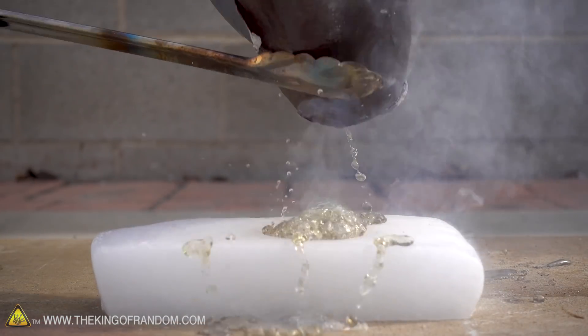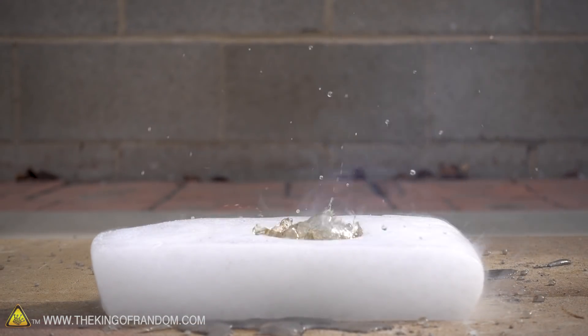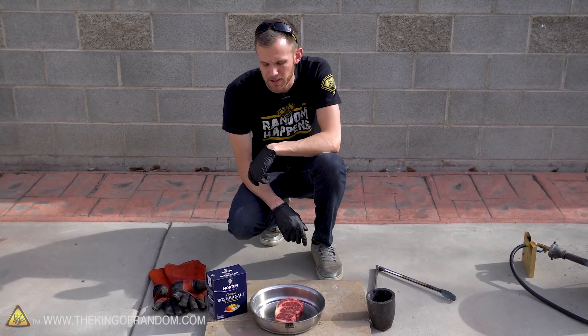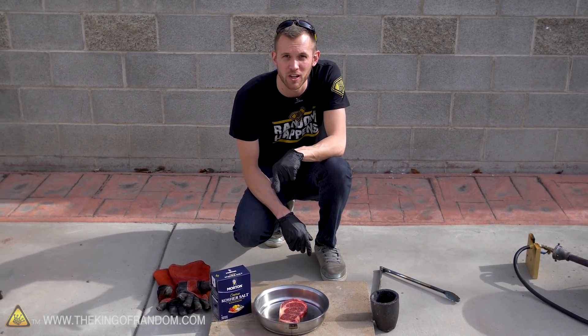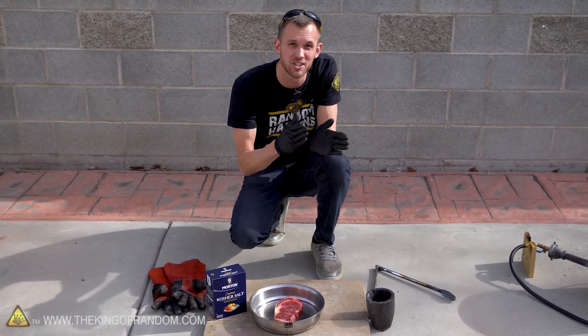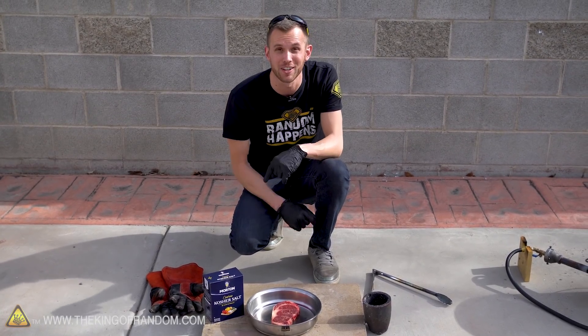Not too long ago we tried an experiment to see what would happen if we poured molten salt onto dry ice. We've got another experiment in the same vein today. We're gonna see if we can cook a steak with salt — and I don't mean a steak that has salt on it. I mean we're gonna see if we can use molten salt as the heat source to cook a steak.